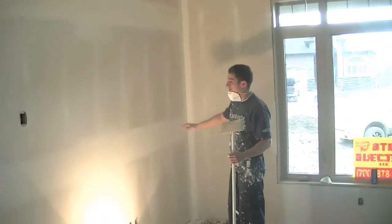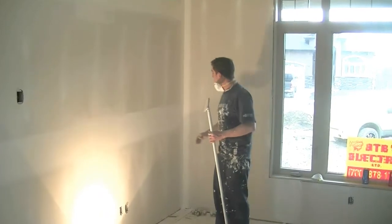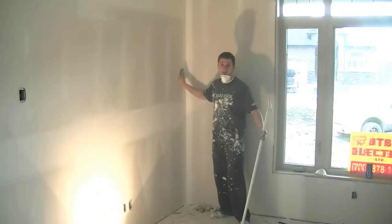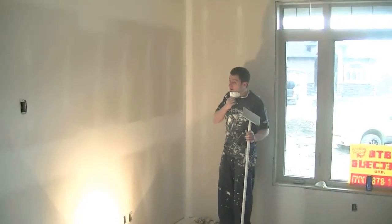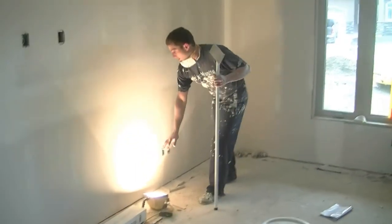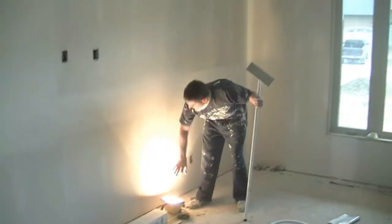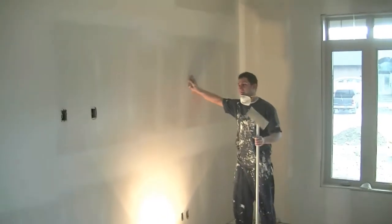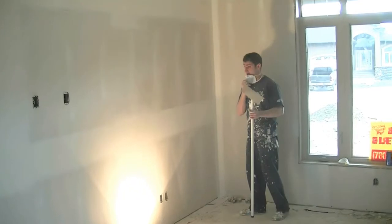We're standing flat on the butts. This is a finished stand. We did our nails in the ankles already in the last video, so now we're going to do the flats on the butts. We got our halogen shining up against the wall — you want it close to the wall, shining against the wall to show you all the imperfections. And of course, use your mask because it gets real dusty.